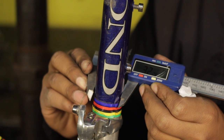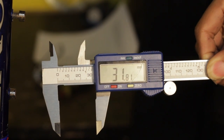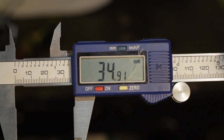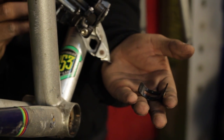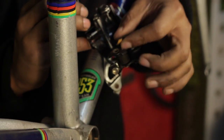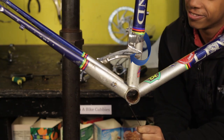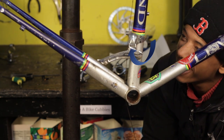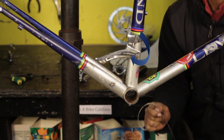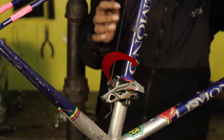Muchas bicis antiguas usan 28.6 milímetros, pero otras medidas muy corrientes son 31.8 y 34.9. Puede que también necesites un calce para ajustar el diámetro grande a un diámetro menor del tubo vertical. La mayoría de bicis usan un desviador de balanceo bajo, pero a veces algunas bicis híbridas o de montaña usan un desviador de abrazadera baja que tiene balanceo alto.